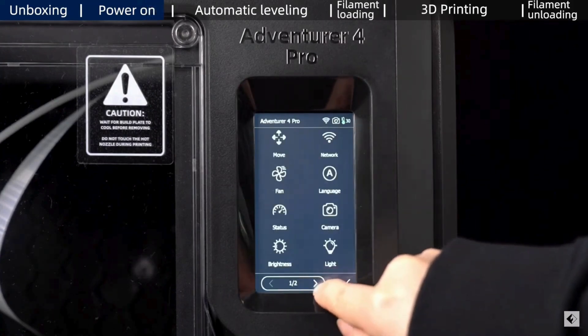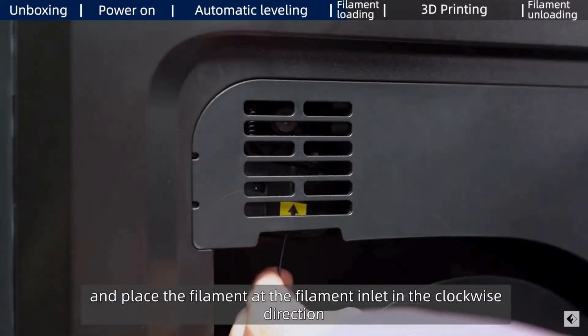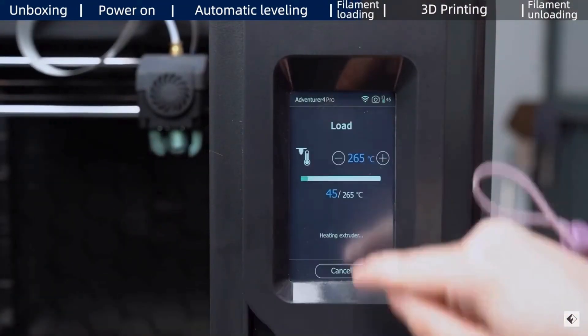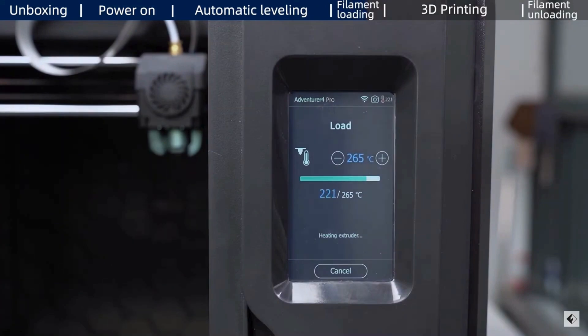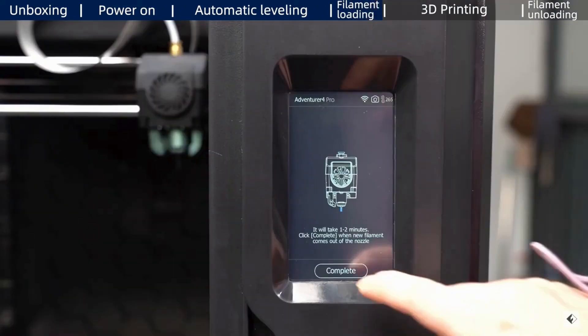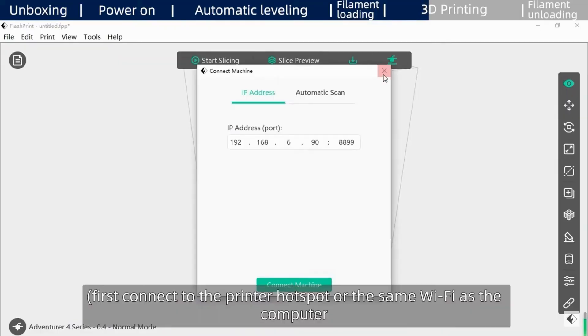Here is another awesome feature: the printer has a resume printing function that allows you to pick up right where you left off after a power outage, saving time, work, and filament. It also keeps you informed with a filament running-out reminder, so you can swap in a new spool before your print is interrupted, ensuring a smooth and successful printing experience.